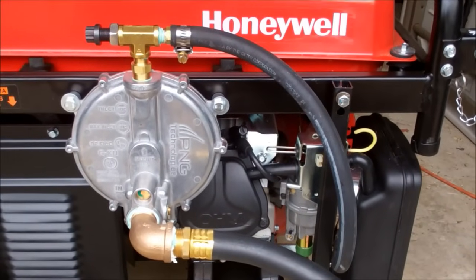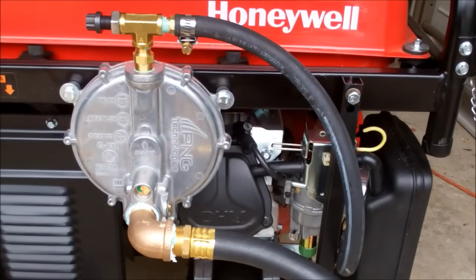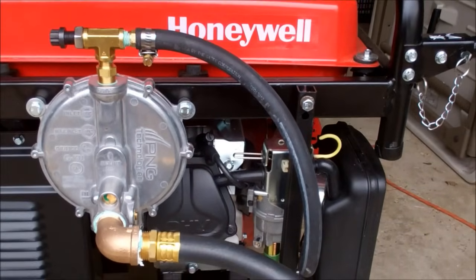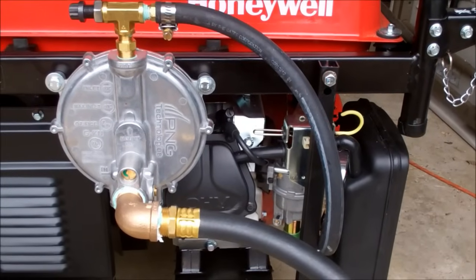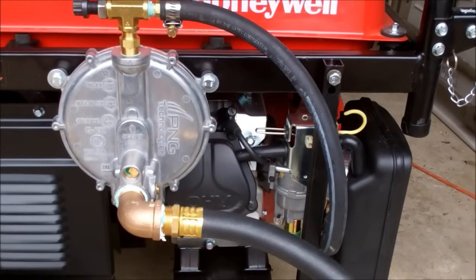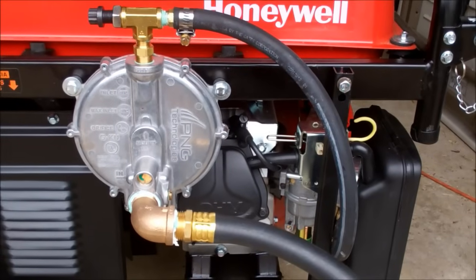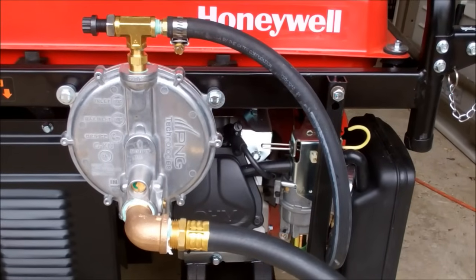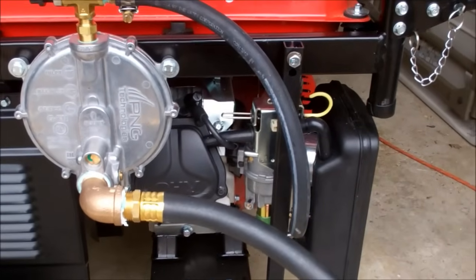My main focus has been on natural gas — that's what I plan on using. The kit comes with absolutely everything that you need to put it on your generator: from the bolts, to the hoses, to the clamps. When I opened the box, I was really surprised at the number of parts. But it actually went together fairly easily, even though the instructions are kind of convoluted — like their website.